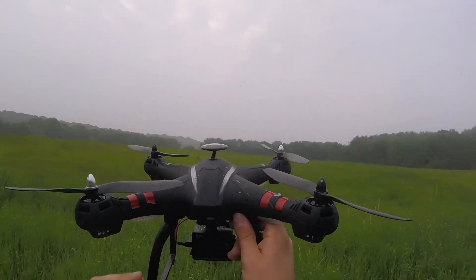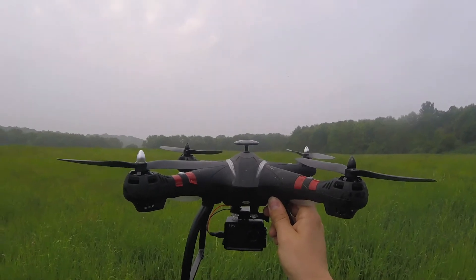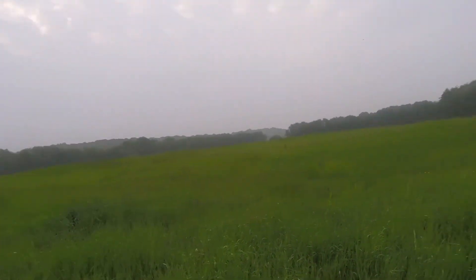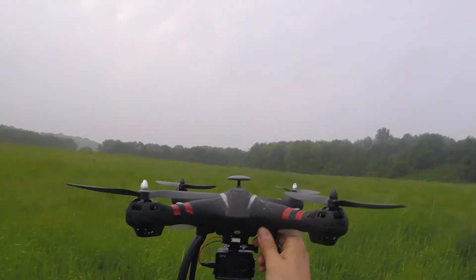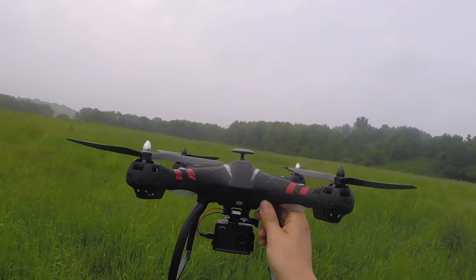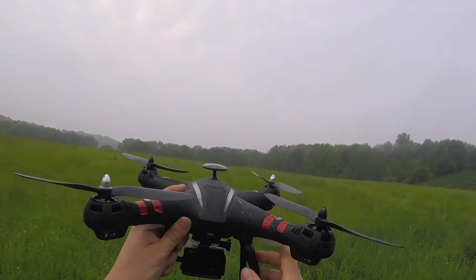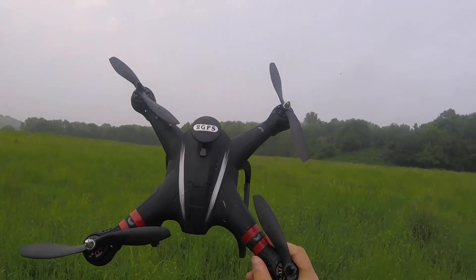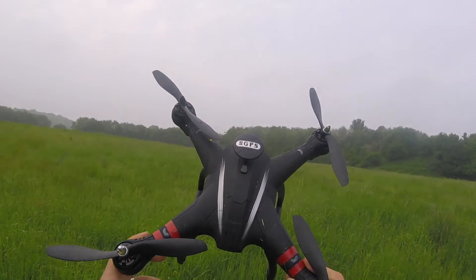So what I'm going to do is charge this battery back up and take him back up next week to see whether in a different weather type — we've got about a 6 mph wind coming in from the left — it might be different. But to be honest, 6 mph wind is pretty much anywhere you fly; you're going to get at least 4 to 6 mph wind anyway. If you guys have had a better experience with this, let me know — if there are things you think I could have done better with the calibration or with this drone, then let me know.